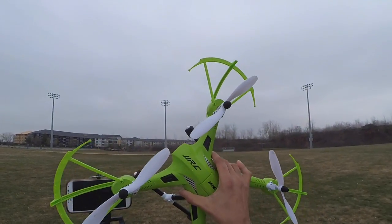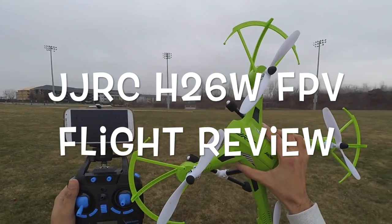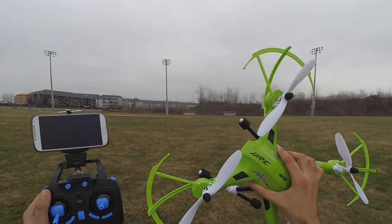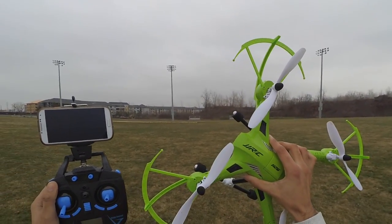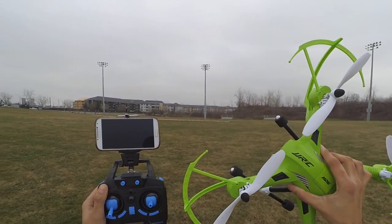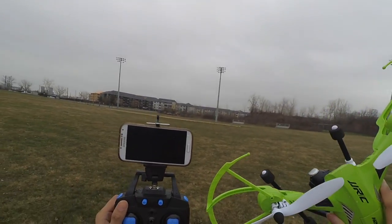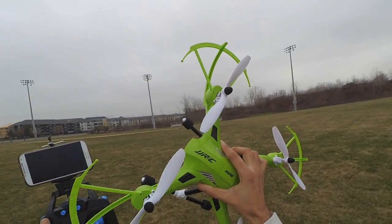Hi everyone, this is XtremerJ and today I'll do a flight review of the JJRC H26. Sorry to the viewers who were waiting for the flight review — I couldn't do it because of extreme weather conditions here. Currently it's still overcast, cloudy, and a bit of drizzling just started, but I'm gonna give it a try. The wind is 7 miles per hour north and the temperature is 45 degrees Fahrenheit. Let's go ahead and do some flight for the JJRC H26W drone.